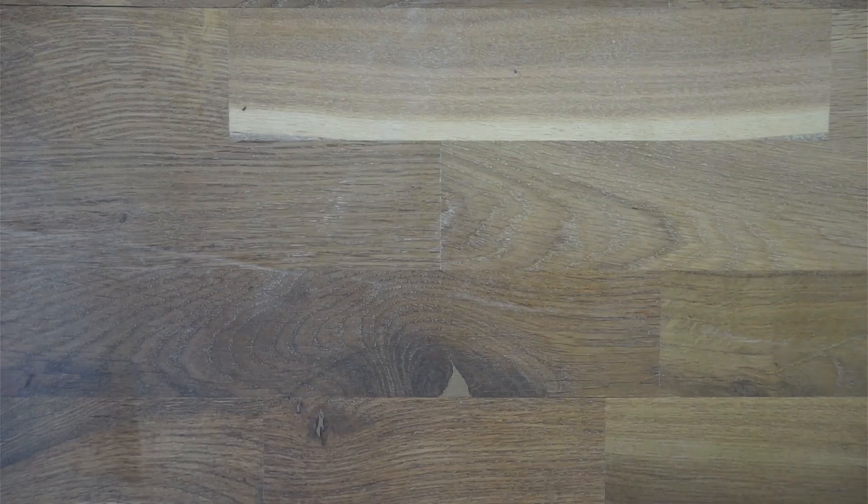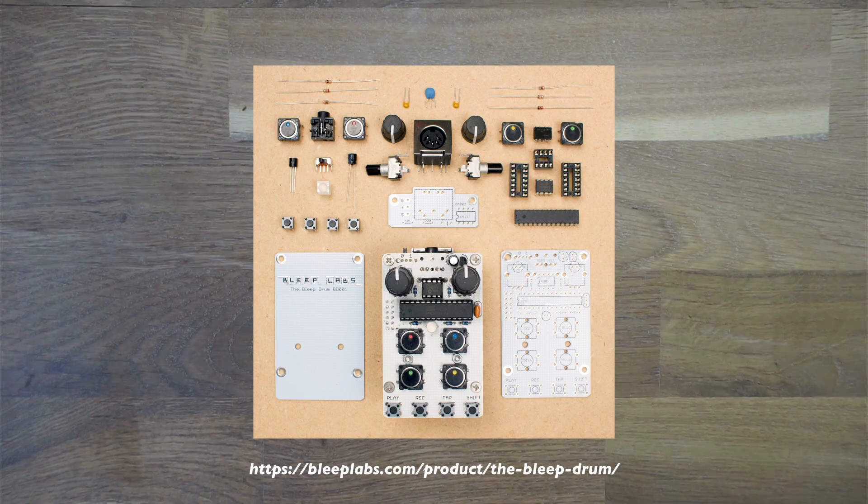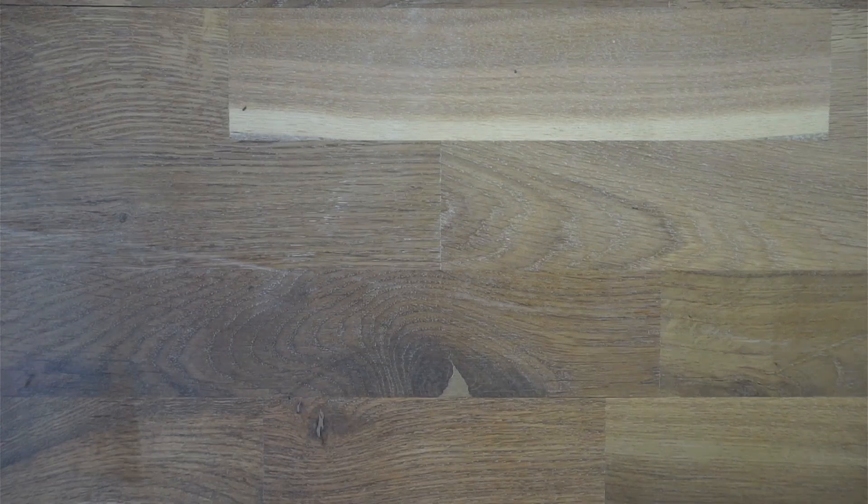However, I like to build stuff myself, so I was looking through the web for inspiration, where I stumbled across the Bleep Drum. Sadly, they seem to be sold out and not produced anymore. Also, I had some tiny ideas where one could slightly improve the hardware for my own use case.